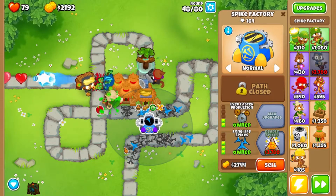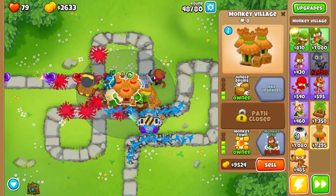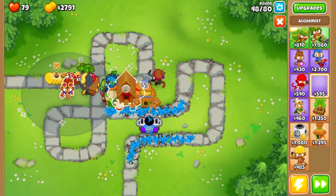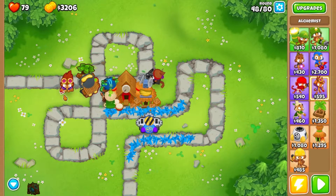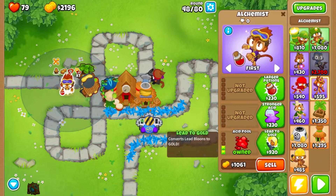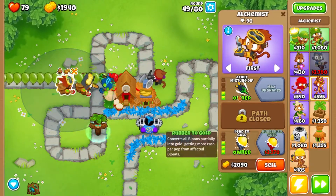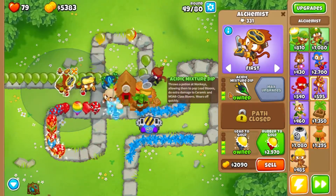Now we'll get longer lasting spikes right away, and as soon as we can we're going to get monkey city — that's giving us a much better range. That's going to give us another acid monkey way out here, and with this new acid monkey we're also going to make him throw gold and help the other with two of these guys throwing spikes — they're able to help each other and make each other stronger.